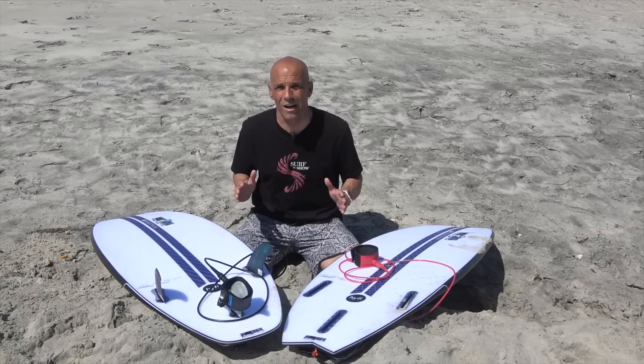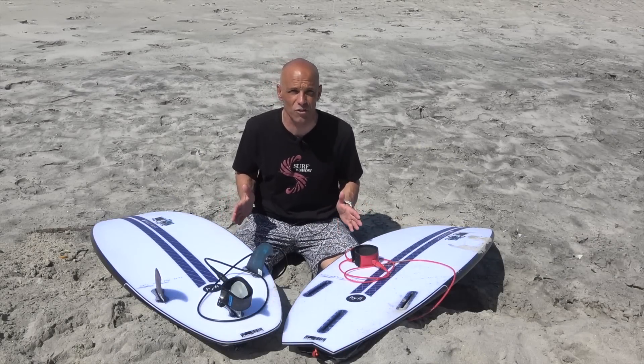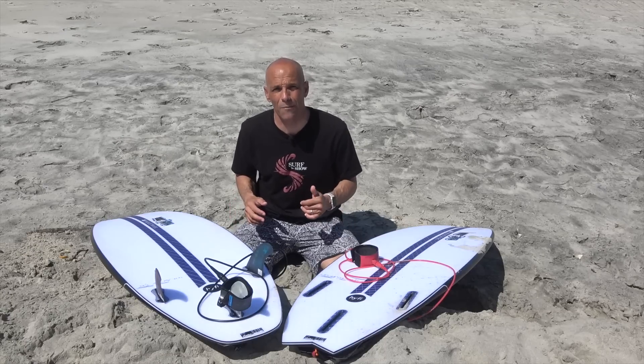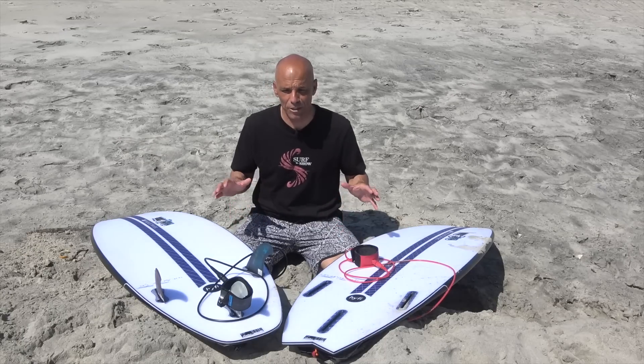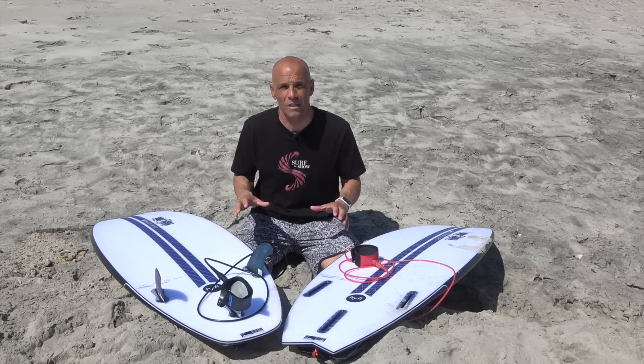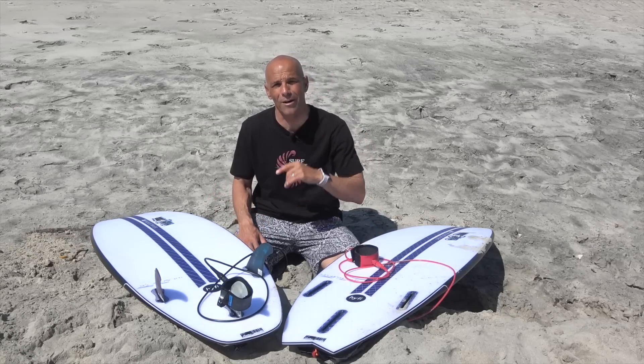Well guys, I hope you enjoyed today's review on the Monsta Box 2020 by JS Surfboards. If you like the show, subscribe and give us a thumbs up if you like the content. A special shout-out and thanks to JS for sending these two boards down for review. Until next time, we'll see you in the water — bye-bye.